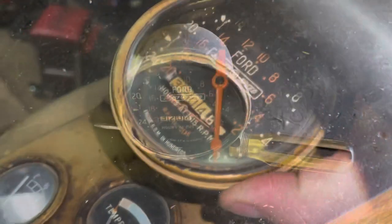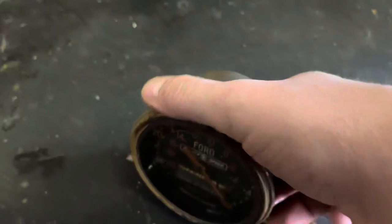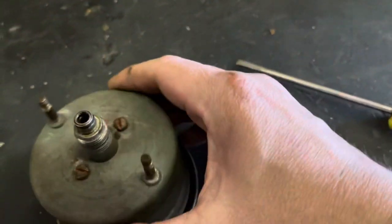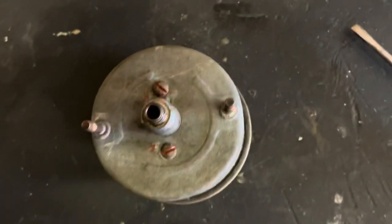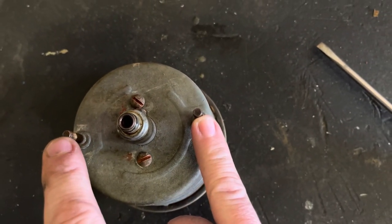Now the proof meter has been removed and I have it sitting on the bench. Looking at the back side, you have the two mounting studs which we removed to get the meter out.